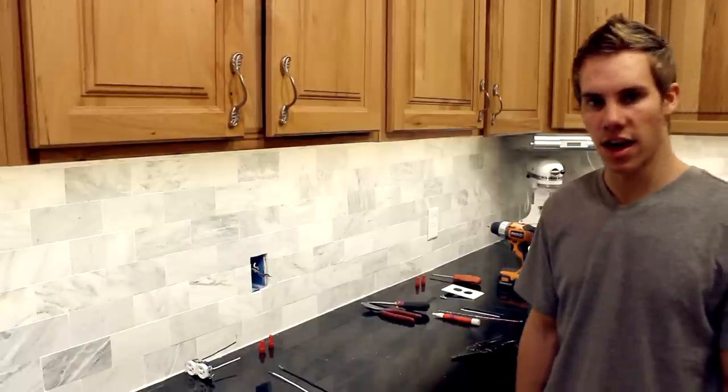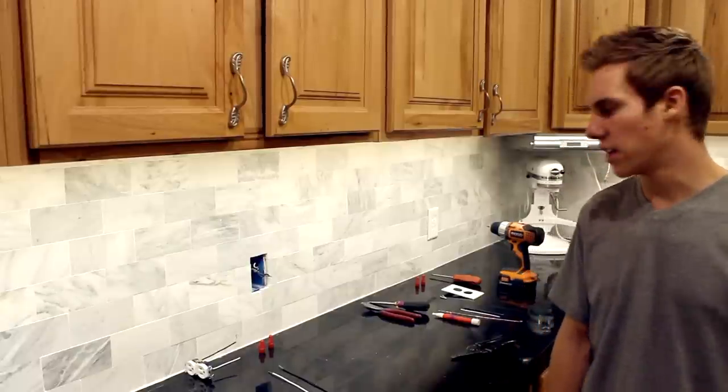Hey, I'm Levi Edwards with MasterElectrician.tv and this is how to pigtail a wire.